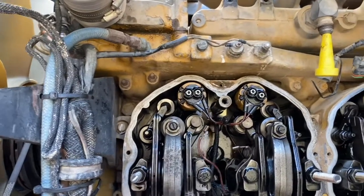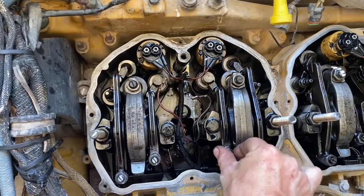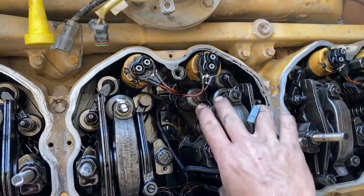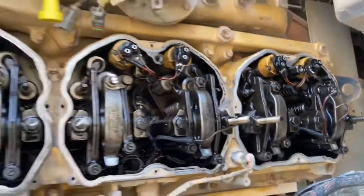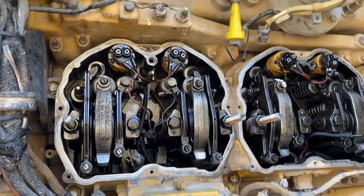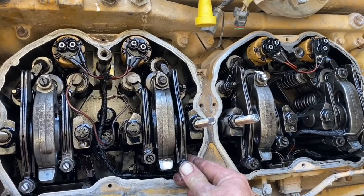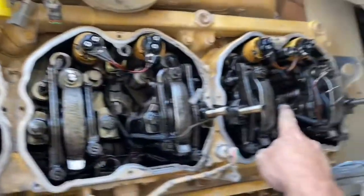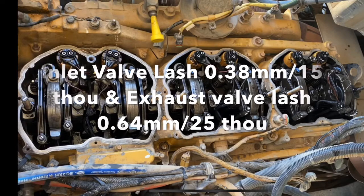Quick recap: at TDC one we adjusted inlet and exhaust on number one cylinder, inlet on number two, exhaust on number three, inlet on number four, and exhaust on number five. Now you bar the engine over — take your timing bolt out, bar 360 degrees, put your pin back in. Then at TDC six you adjust exhaust on number two, inlet on number three, exhaust on number four, inlet on number five, and both inlet and exhaust on number six. And that is how you adjust your valve lash.